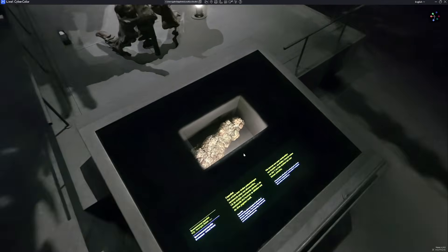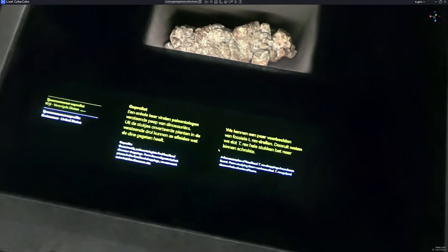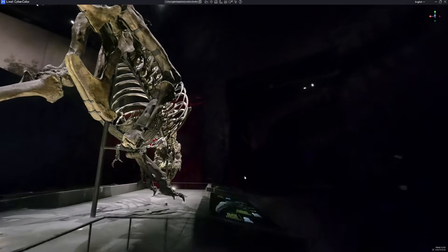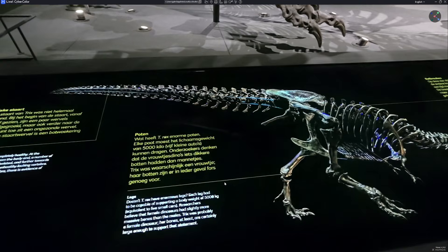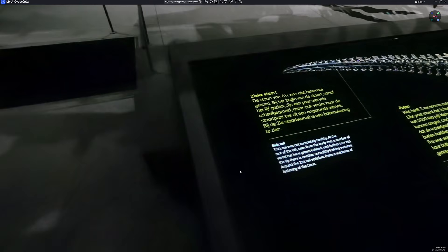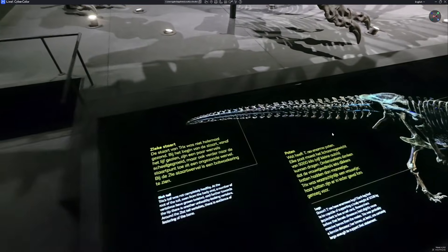We can also check some of the notes displayed on the dinosaur exhibit. The bigger text is kind of readable — not fully — but the small text is just too hard to read. Some sections in English are readable but not perfect. Maybe an extra pass or getting closer might have made a difference.